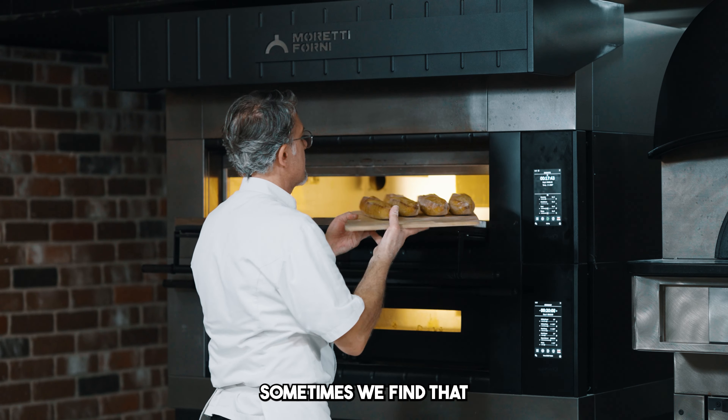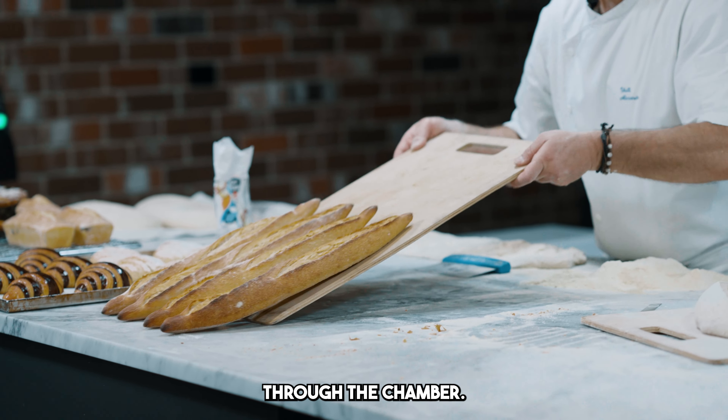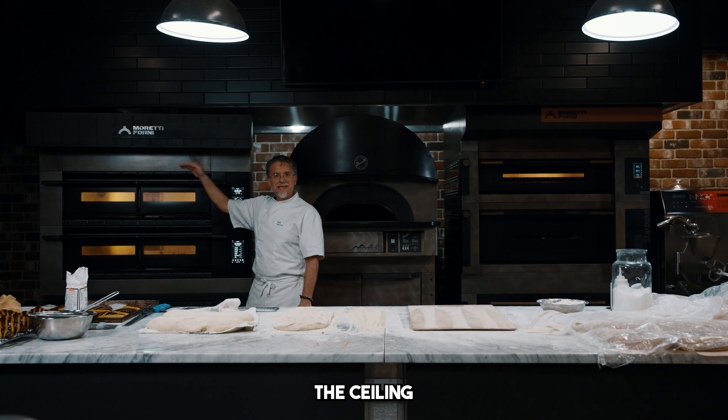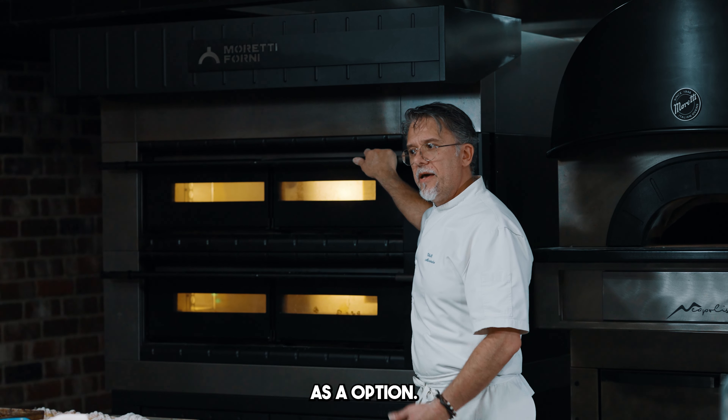Sometimes we find that steam is not correctly spread through the chamber. This oven is designed so that the element goes all the way around the ceiling, and that is quite an important advantage to have as an option.